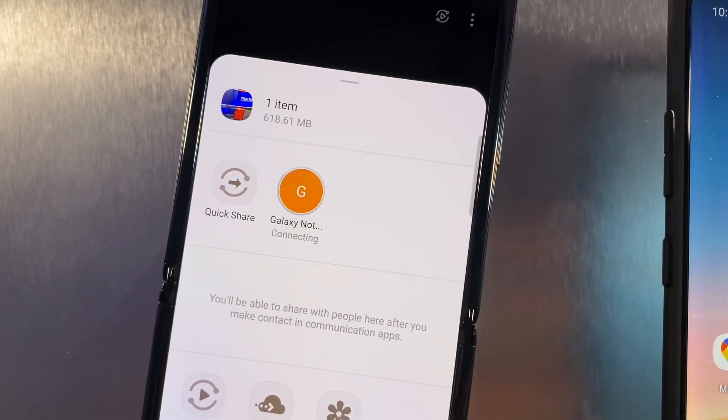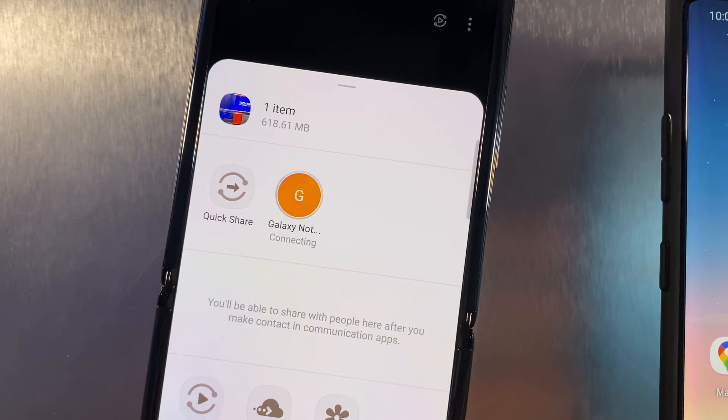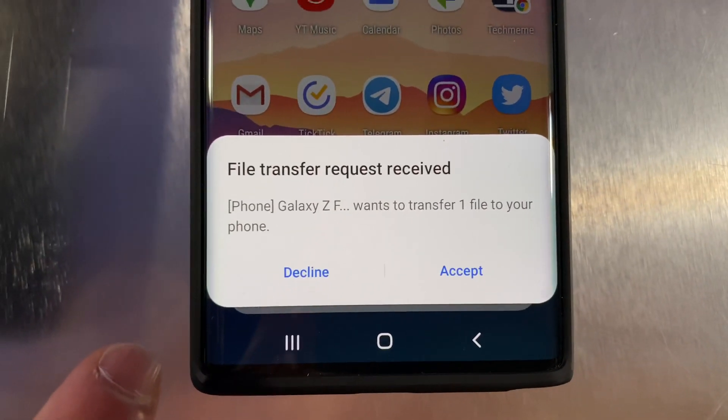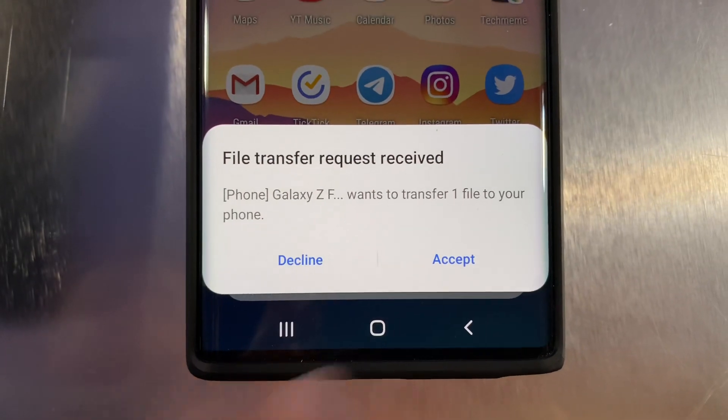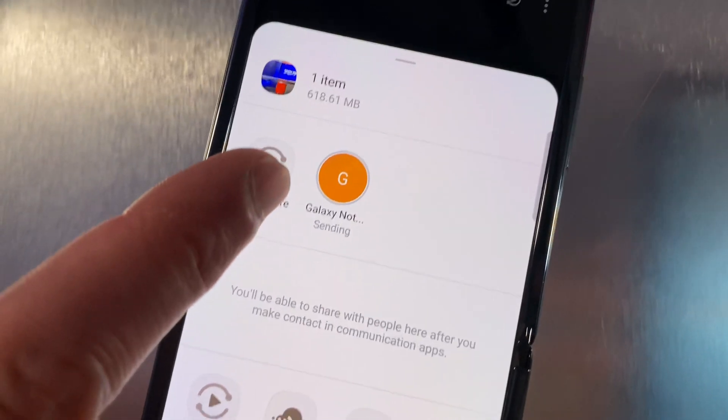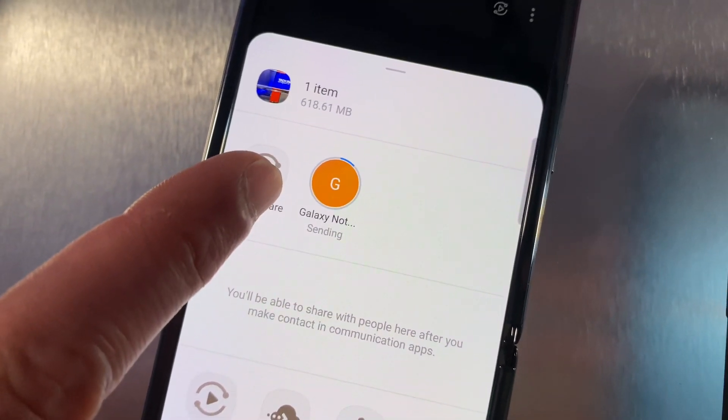So we're going to tap right there to send our 618 megabyte file over, and I'm getting 'file transfer request received.' The Z Flip wants to transfer one file. We're going to press accept, and it's going to hopefully give us a little status of the transfer — which there goes.